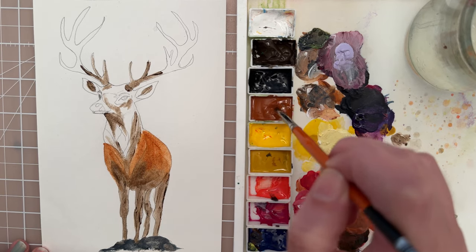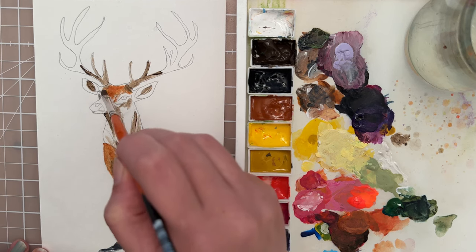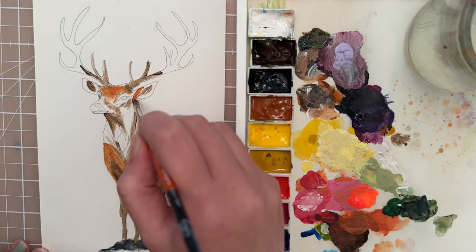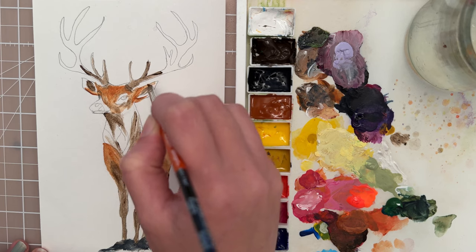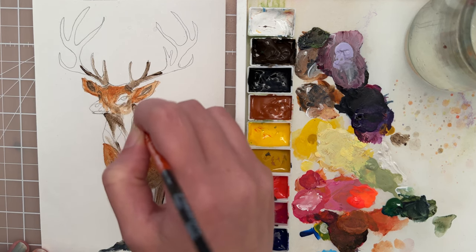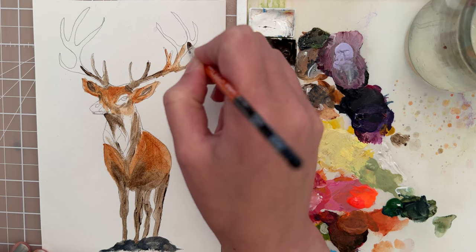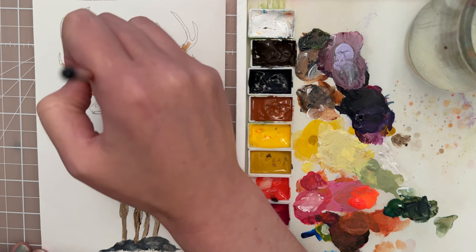I'm going to stick with this burnt sienna shade for the head — let's do a layer of that around the eye area and around the ears as well. Just trying to cover up some of these white areas and blending in as you go. Let's also bring this color up into the antlers. We've got a little bit more water than we'd like on the brush, but that's okay — we're just using these nice rich brown colors.